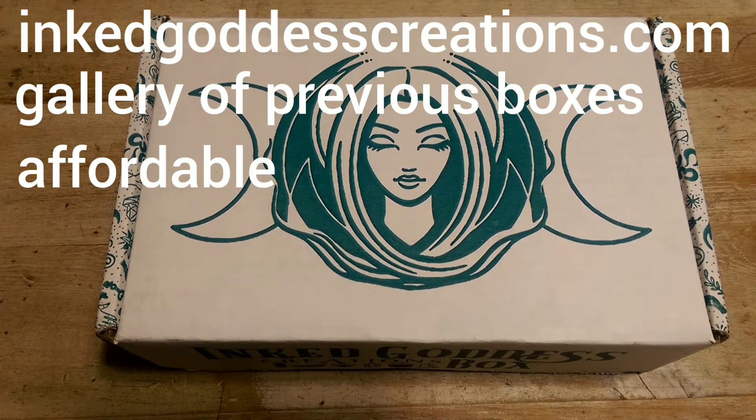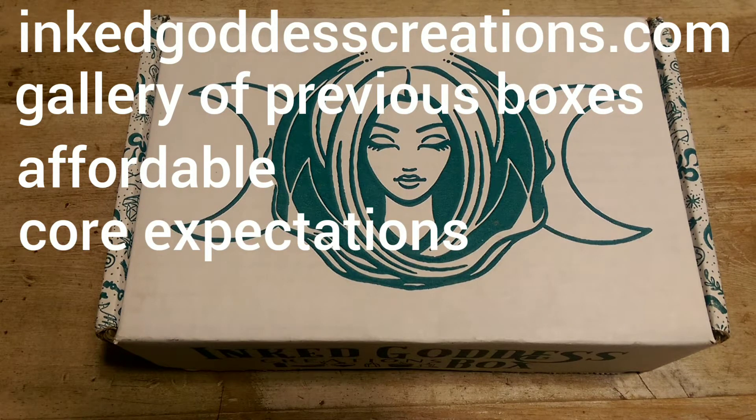Another great thing about Inked Goddess Creations is that there's a core set of expectations for each box. Each box will always include an exclusive handmade scented candle, a DIY of some sort like a kit or meditation focus or altar set up, and three or more additional themed products, and informational cards. When the box curators lay out core expectations like that, it really helps to guarantee that you're getting your money's worth, and it makes it more difficult for the curators to put out a box that's a complete dud.